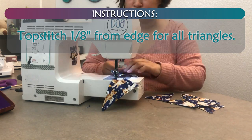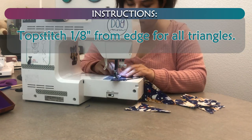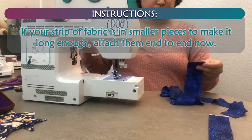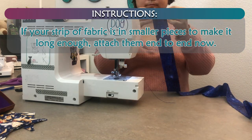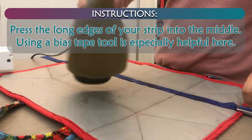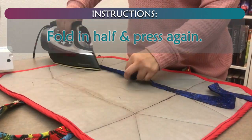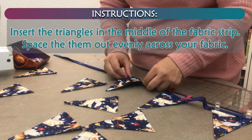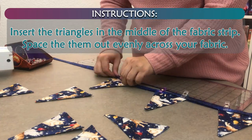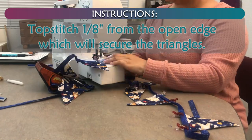Topstitch 1/8 inch from edge for all triangles. If your strip of fabric is in smaller pieces to make it long enough, attach them end to end now. Press the long edges of your strip into the middle — using a bias tape tool is especially helpful here. Fold in half and press again. Insert the triangles in the middle of the fabric strip, spacing them out evenly across your fabric. Topstitch 1/8 inch from the open edge, which will secure the triangles.